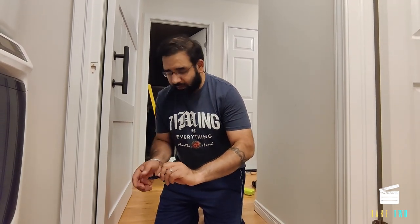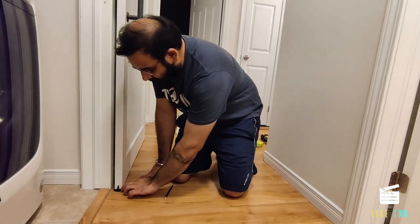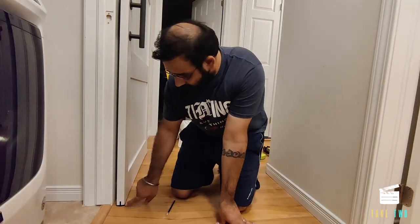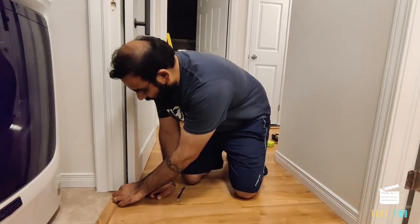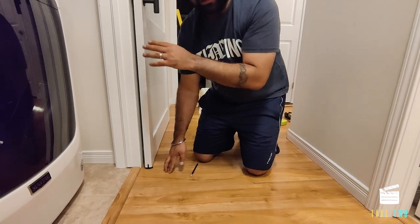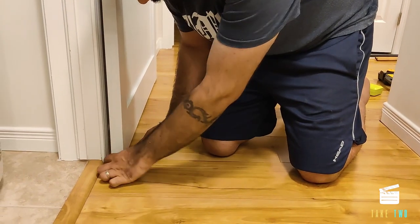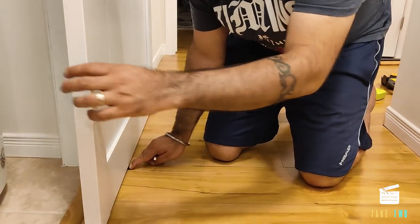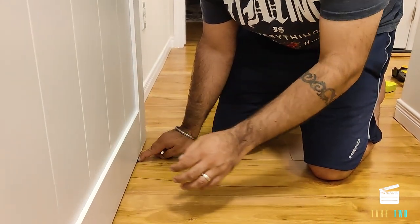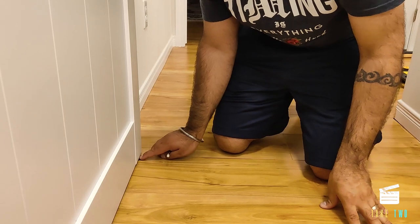This is the door guide, on which the door will run on the floor — it prevents the door from swinging out. We place it so that both the start and the end of the door remain inside the door guide, and the distance at the bottom and top of the door is consistent. I mark the position with a pencil, hold it with my fingers, and let the door slide to confirm the end of the door also stays inside the door guide.